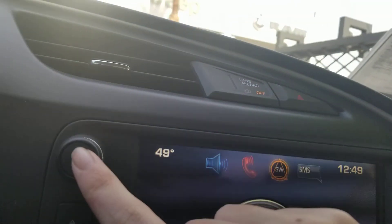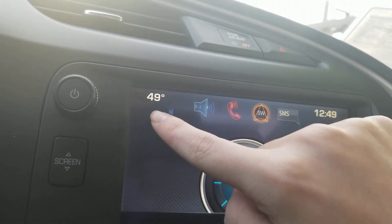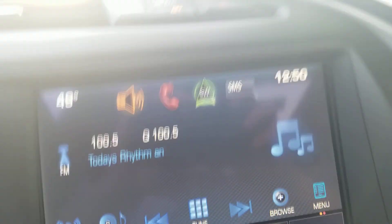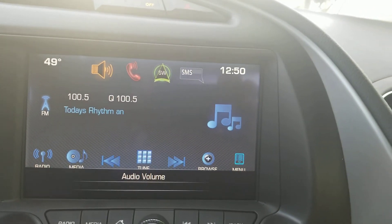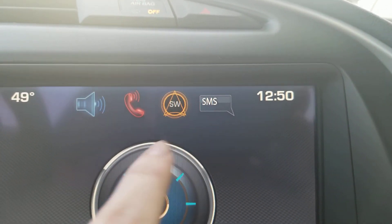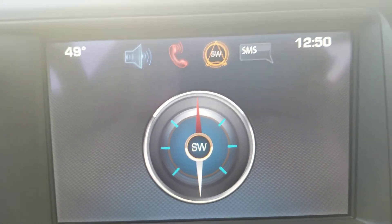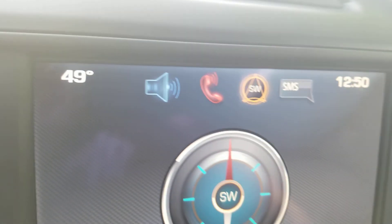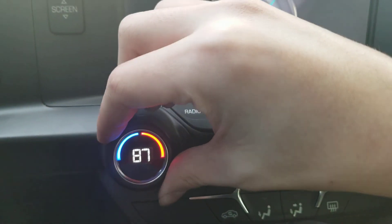You've got the radio, phone, and compass. Sadly, it doesn't have navigation, which is very, very terrible, but it's all right. You also got the radio controls with the climate.